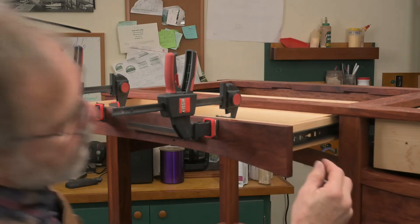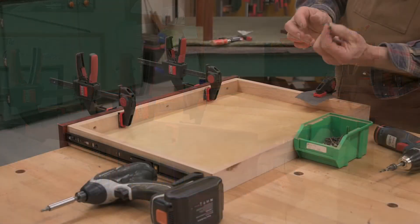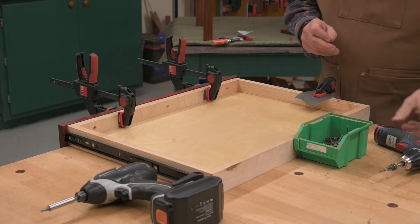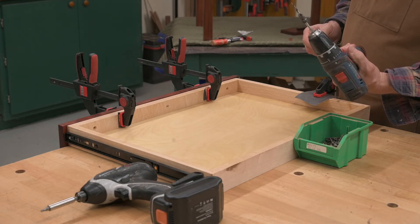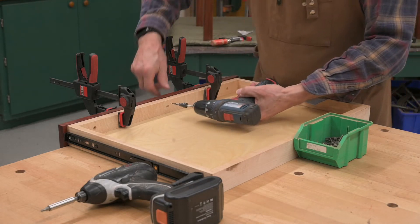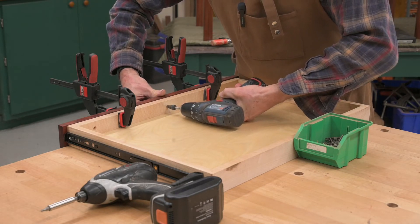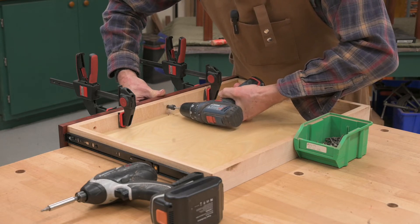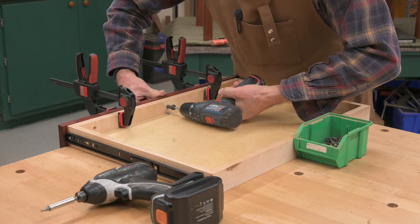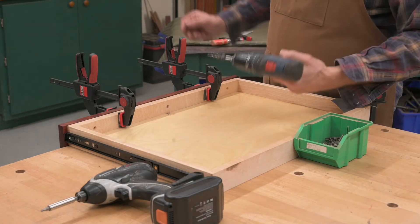Now I'll take this out and take it over to the bench. Number eight by one and a quarter flat head wood screw, and an 11/64 tapered bit to pre-drill with — and I would definitely pre-drill, especially if you're using bubinga. Let me come back — battery just died. Fresh battery, let's do this again.